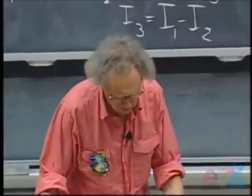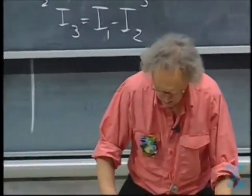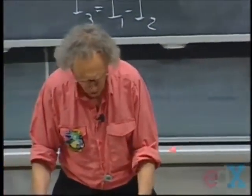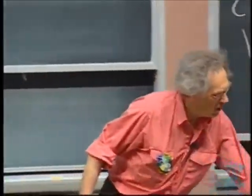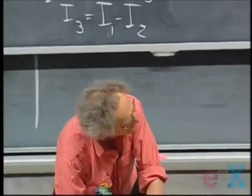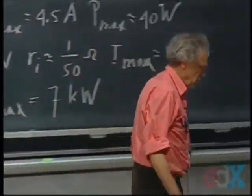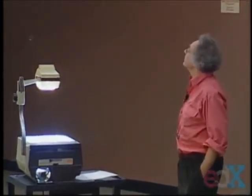I want to entertain you for the last six minutes with something amazing — something truly amazing. It is a form of a battery that is mind-boggling. The battery is right here on my left, on your right. It is a battery that produces an enormous potential difference: 10, 20 kilovolts. You see it schematically here on the transparency.